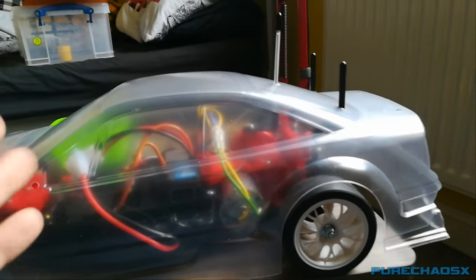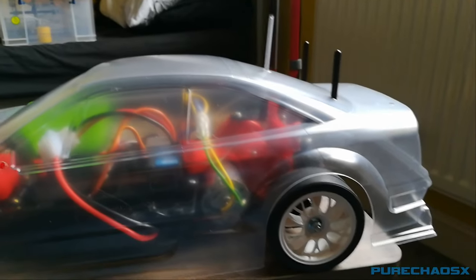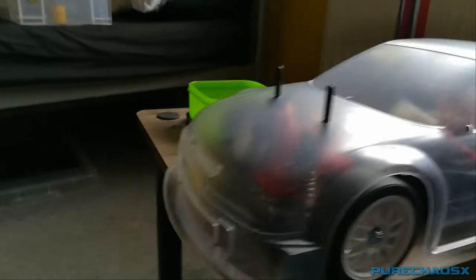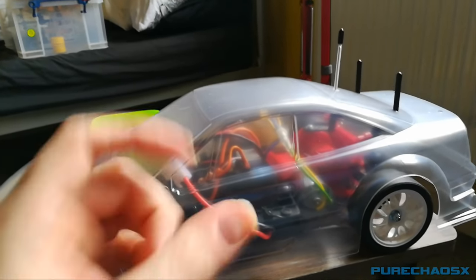I'll give it a clean, put the window masks on, and put the first base layer of white down. This might take a day or two - I don't know if I'm going to get this finished today, at least the paint. This might be a two day thing. I'll come back for the next part.